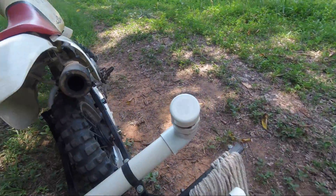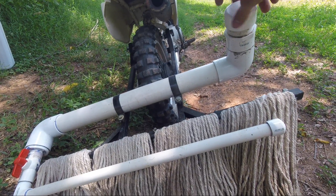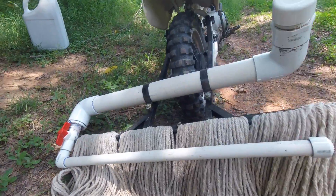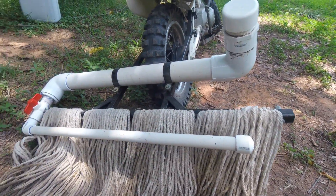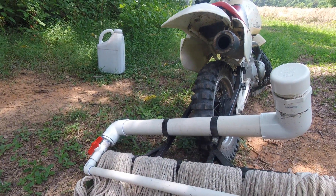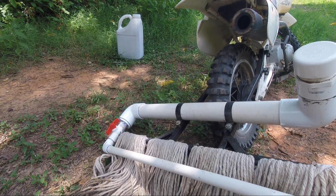This end here has got a screw-on cap so I can fill it up with my wiping herbicide. This tube has four holes in it. That valve is to turn the flow off if I'm moving or if I need to cut down the flow rate.